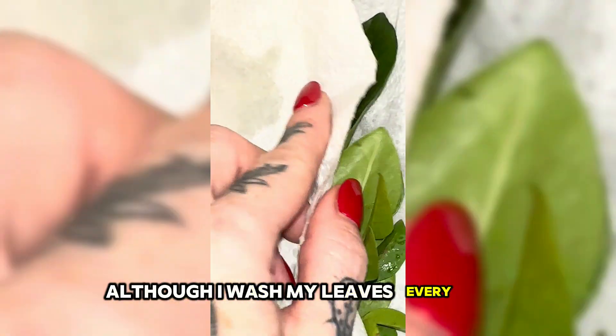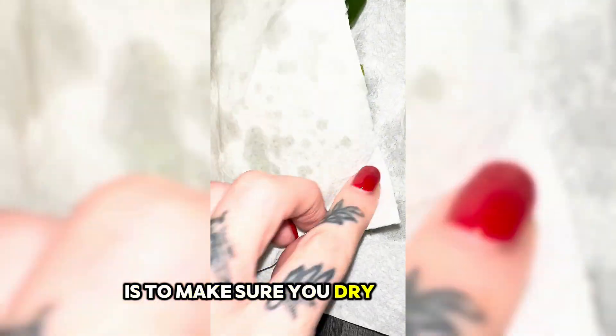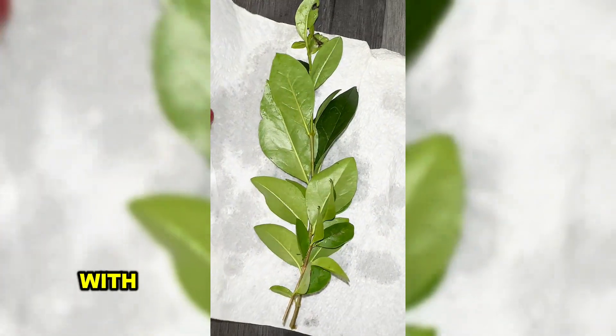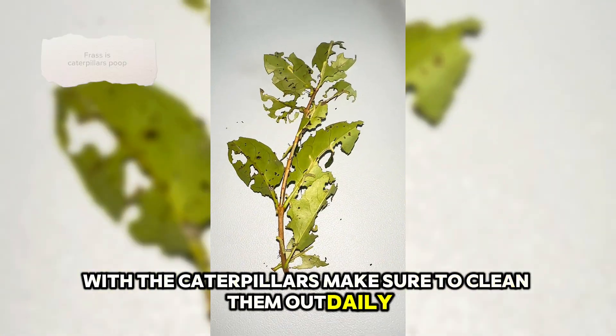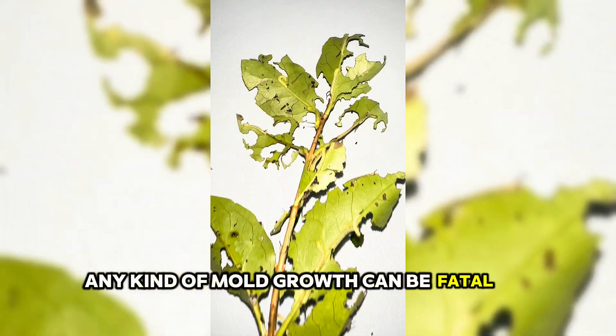Although I wash my leaves every time, I have had this happen to me before. Another thing I've learnt is to make sure you dry the leaves before you put them into a tub with the caterpillars. Make sure to clean them out daily because any frass can build up mould growth, and any kind of mould growth can be fatal to your caterpillars.